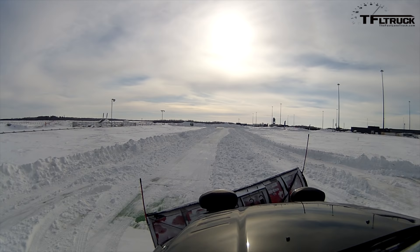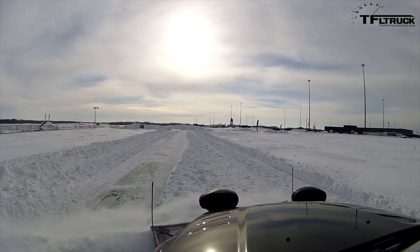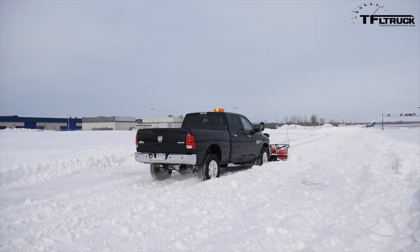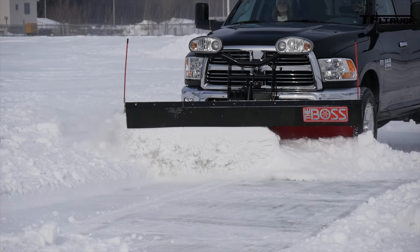We're in four-high right now. For this first pass, just take it slow and easy. There's a couple of feet of snow — some sections have a foot, maybe a little more. The section coming up here is pretty thick.